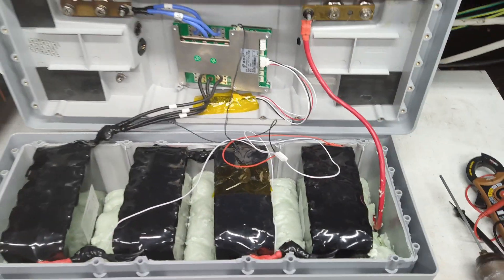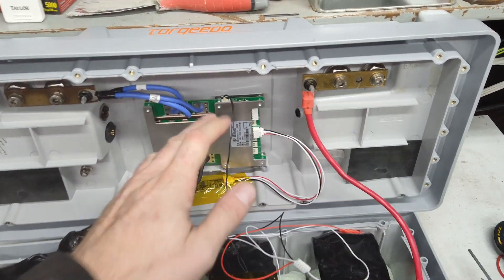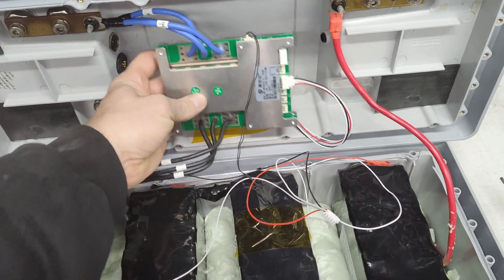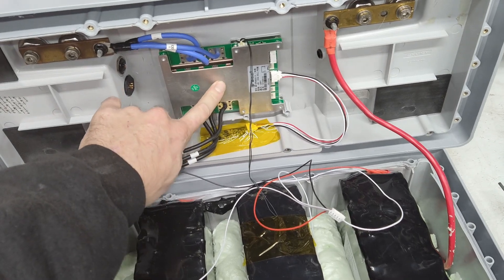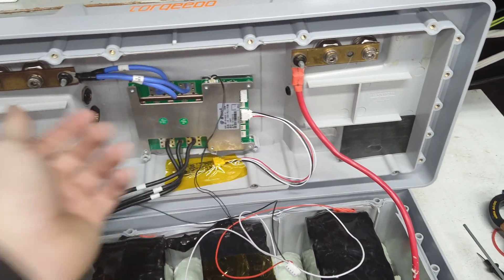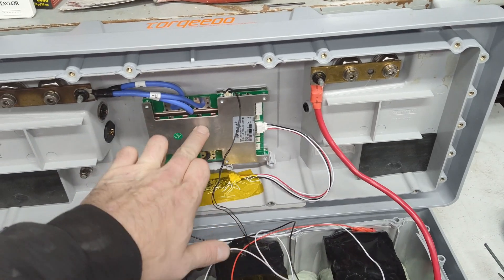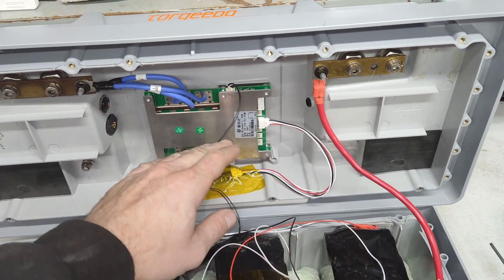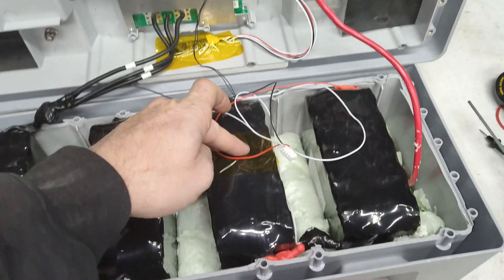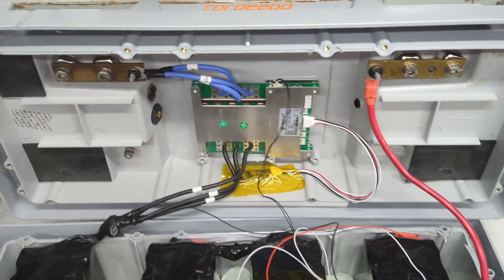In all my years dealing with cheap Aliexpress and eBay BMS units, this is only the second one that's failed. The other was a really cheap 30-amp no-Bluetooth unit for about 30 bucks. This is the first decently expensive one — after shipping, it's around 80 bucks. It's sending completely false information. I believe I blew the output FETs, and without those output FETs feeding to the battery side it just doesn't know what's going on. The second I feed power back through the battery side it starts reading the batteries properly.